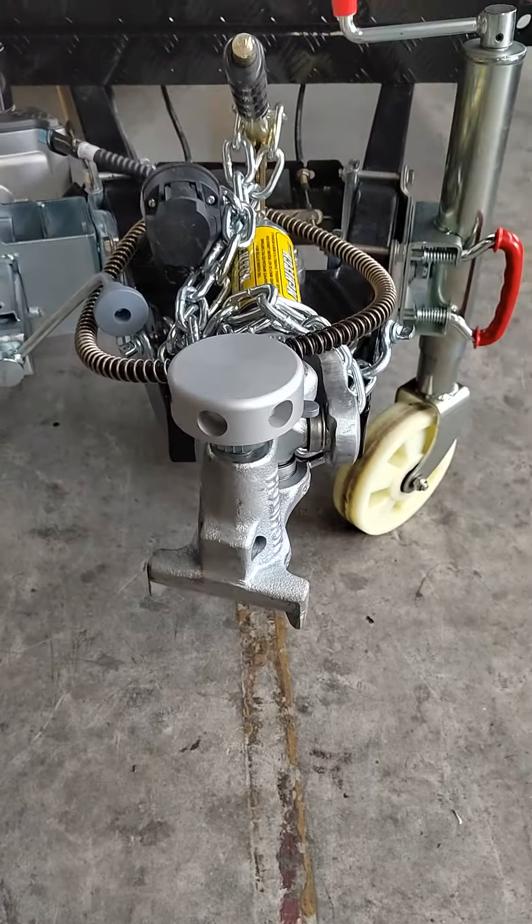This is a Strader Standard Coupler, the electric mover, and SIM plug, lifting jack, and 30p connector.